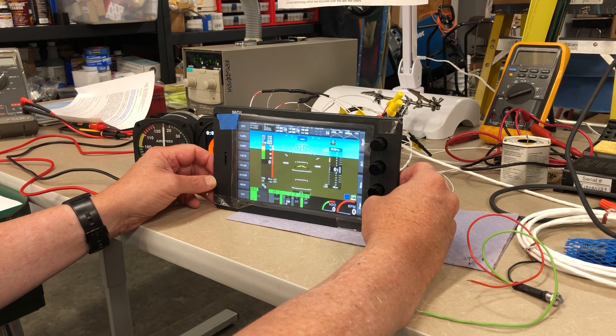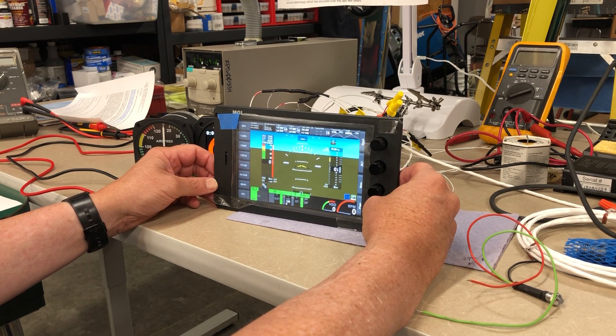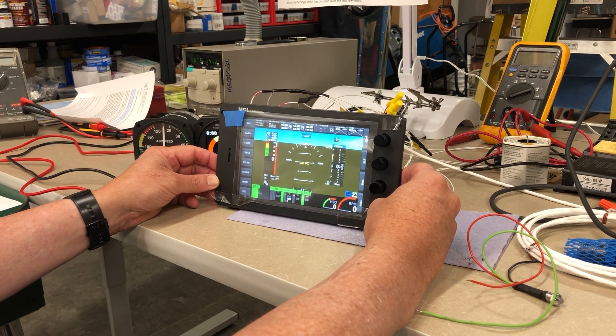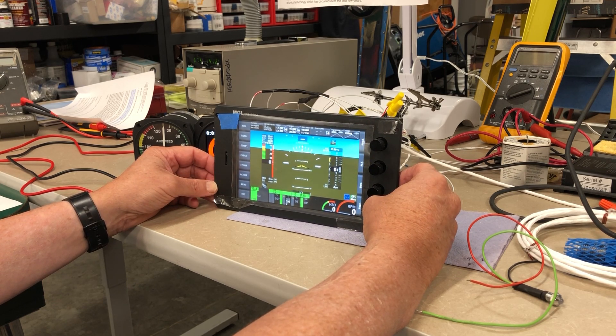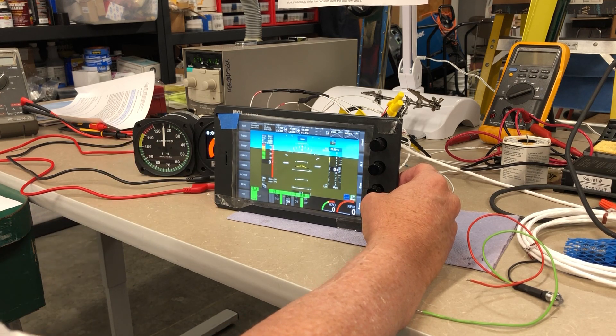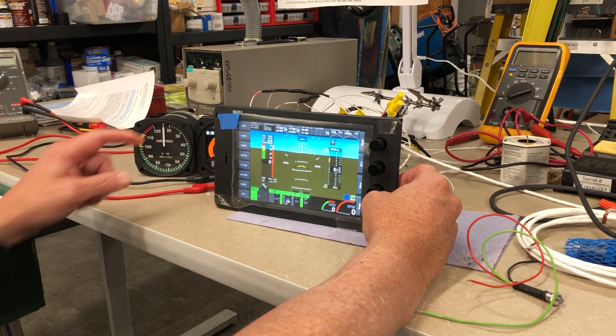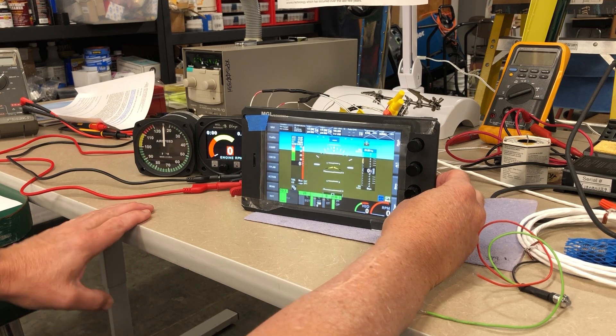Similar certified equipment is available from multiple vendors, albeit with higher prices, which naturally reflect the costs associated with getting and maintaining the certifications and providing the liability protection that the certified world expects. To the best of my knowledge, all new airplanes are being made exclusively with electronic instrumentation. Even individual instruments, such as this dual tachometer, are becoming increasingly electronic.